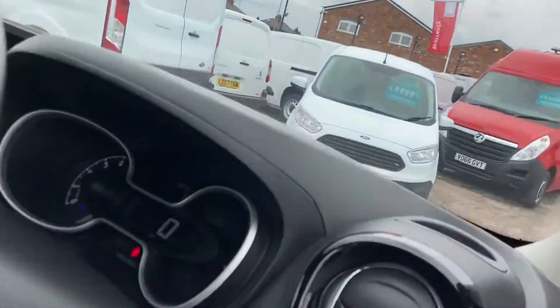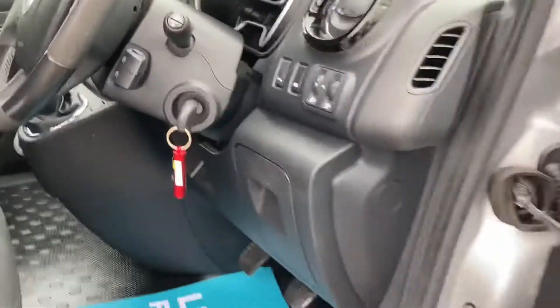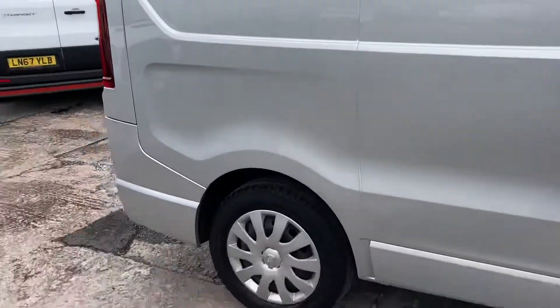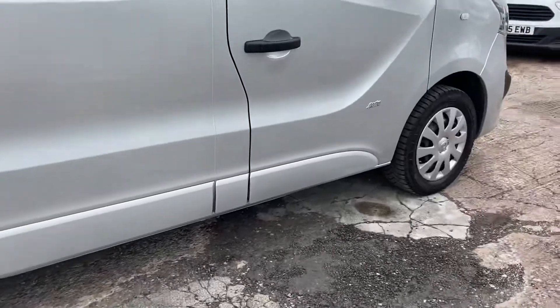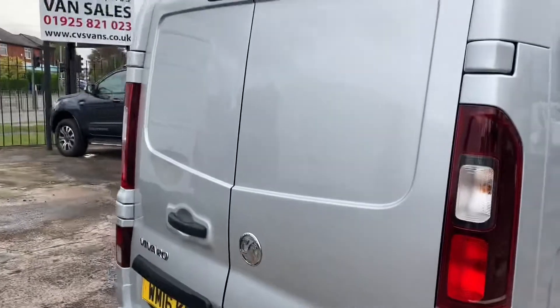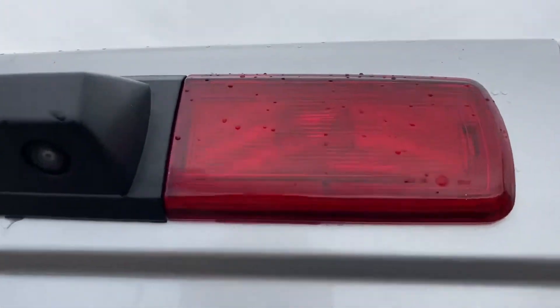A lovely clean vehicle. It's one owner with full service history. It's actually got a reverse camera on as well — there's the reverse camera.